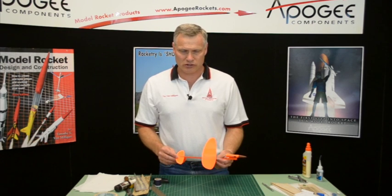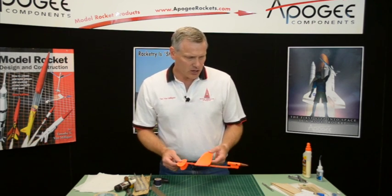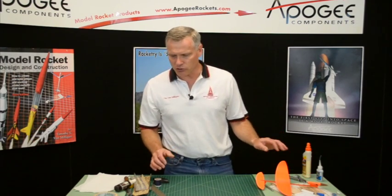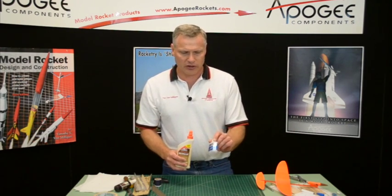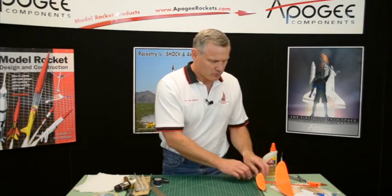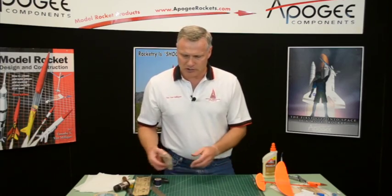These are the assembly instructions for the Cirrus Breeze rocket glider. Before we begin actually putting the rocket together, I want to go over some of the tools we're going to need. We're going to need some wood glue and some thin CA glue, which is super glue. You're going to need your hobby knife of course, and some sandpaper.